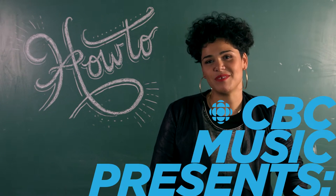Hey CBC Music, I'm Zaki Ibrahim and this is how to do vocal percussion.